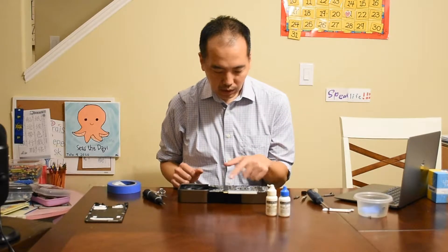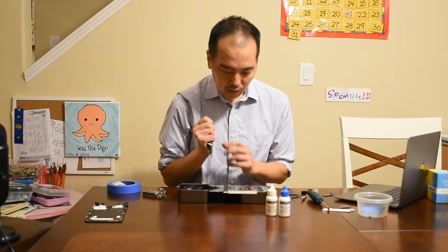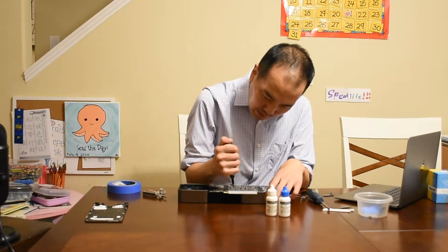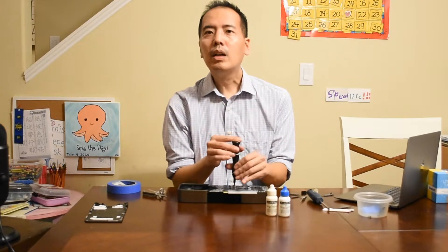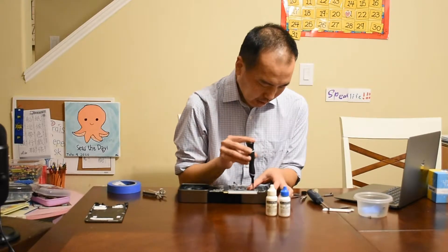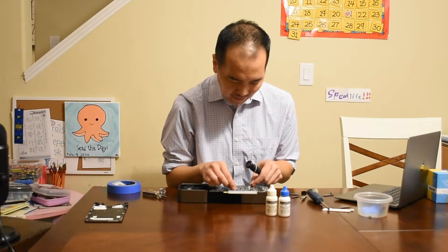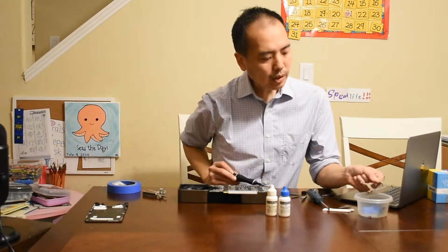Now we can remove these leaf springs. T6 is what we're going to use. These ones will be more difficult to take out if my head doesn't fit. Good — no problem, nice and good connection, good fit. I think that's loose — we can take that off now. Just carefully remove it here and put that aside.